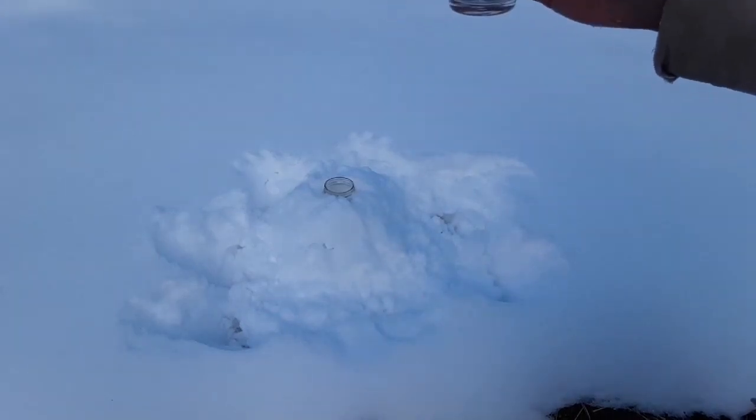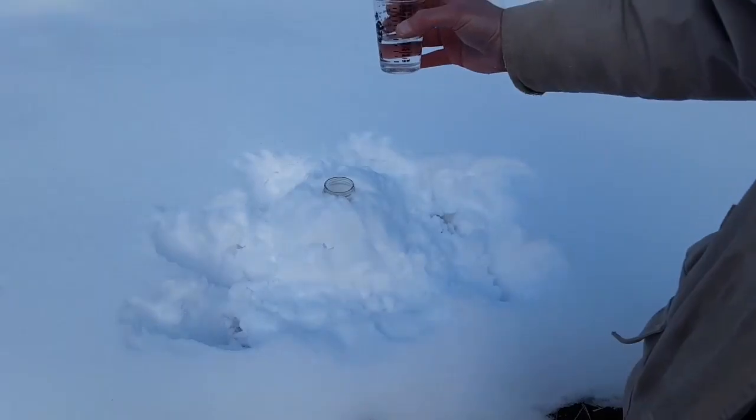About 30 milliliters or so of vinegar, which is about two tablespoons or so.